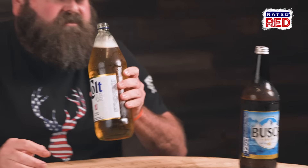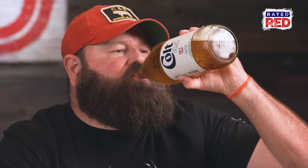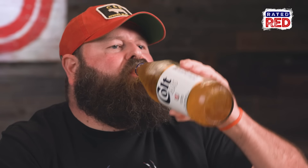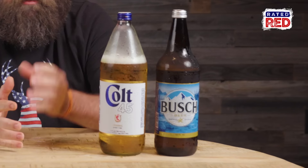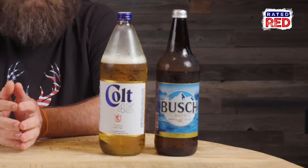Okay, there we go. Got it. If I had to get in a car with some people and they had beer, and one of them had Busch and one of them had Colt 45, I'm getting in the car with the Colt 45 people. I believe we're gonna have a better time.